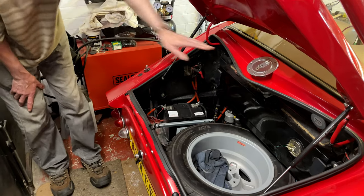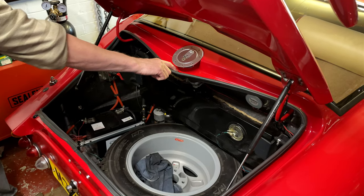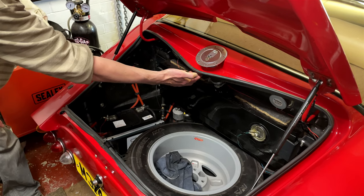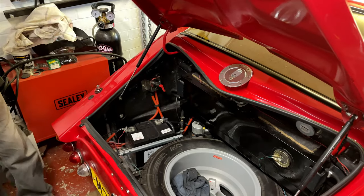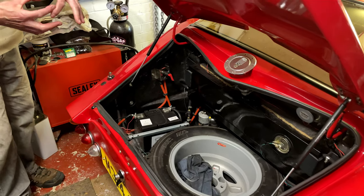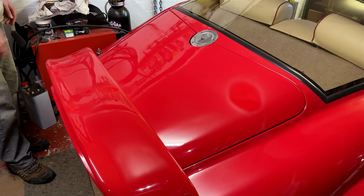Gary had fiberglassed up an area and domed it so rainwater would run off. Somebody had drilled a hole in there for drainage — probably to drain rainwater — but he fiberglassed it up just to make sure, then drilled it all out and it's nearly perfect, just wanting a bit of sealant around the edge. The boot is now the right size and fitting correctly.